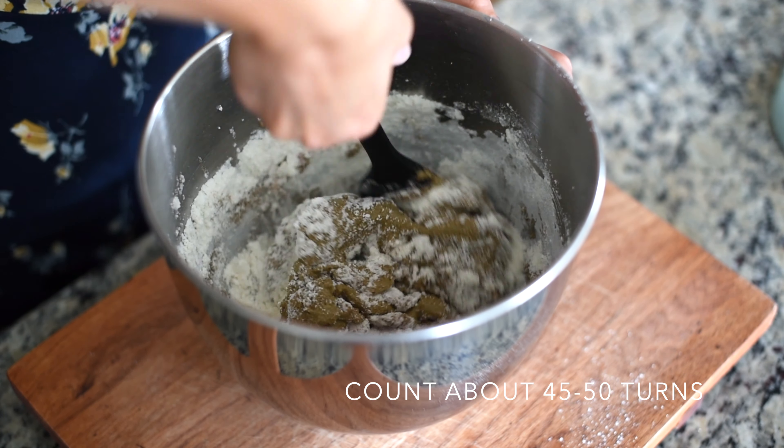Let your macaron shells rest for 20 to 60 minutes or until they form a skin on top. While the shells are drying, let's make the chocolate peanut butter filling. For that you're going to need 5 tablespoons of butter at room temperature, 1 teaspoon of cocoa powder, 1 tablespoon of milk, three-quarters cup of powdered sugar, and one-third cup of peanut butter.